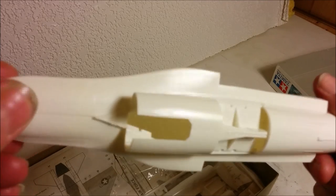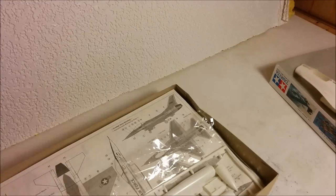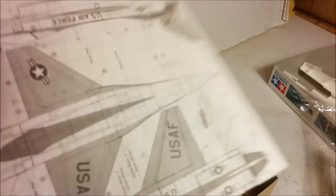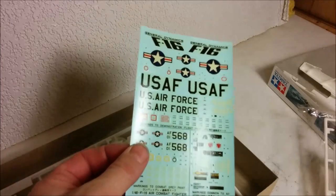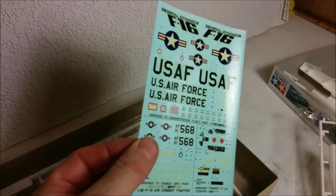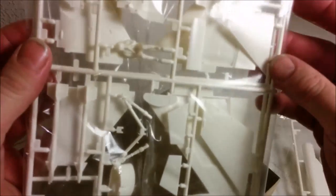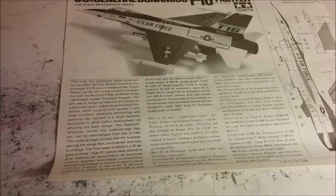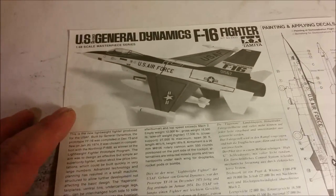I'm probably not going to be shaving them down and scribing them in. Let's take a look at the rest of the parts. We've got the instructions, the Tamiya Model Club of Canada sheet, and the decals — they look fairly nice, with a little bit of yellowing. I'm going to tape them to the window to get them cleared up in the sunlight. I think there are four sprues plus the fuselage. Let's take a quick look at the instructions — there's a nice picture of the built-up model on the cover, in what looks like English and German.